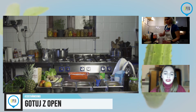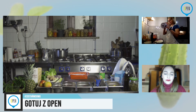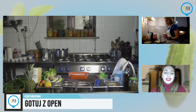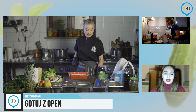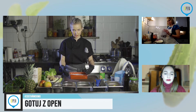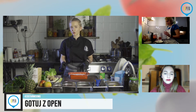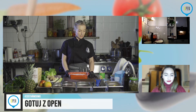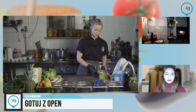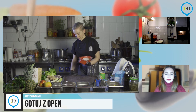Jak długo możemy przetrzymywać taki krem w lodówce? Sam krem kokosowy — całkiem długo, tylko pamiętajcie, że jeżeli chcecie wyłożyć go później na gotowe ciasto, to on już będzie bardziej sztywny. Więc jeżeli chcecie wyłożyć na coś, zróbcie to od razu na świeżo. Jeżeli chcecie go po prostu zjeść łyżką, może stać spokojnie 3-4 dni. Znowu wędruje do lodówki czy zamrażarki na chwilę.